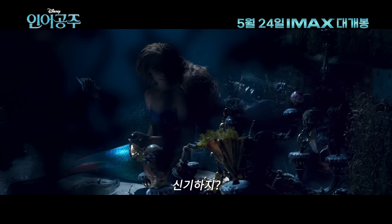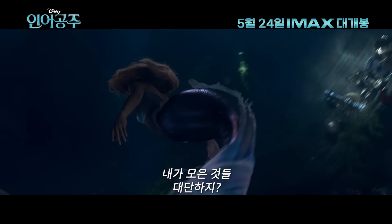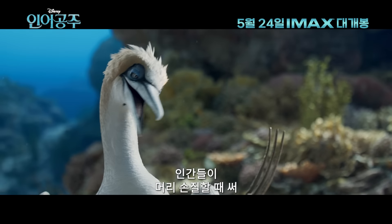Look at this stuff. Isn't it neat? Wouldn't you think my collection's complete? Scuttle, any idea what this is? Oh, humans use these babies to style their hair.